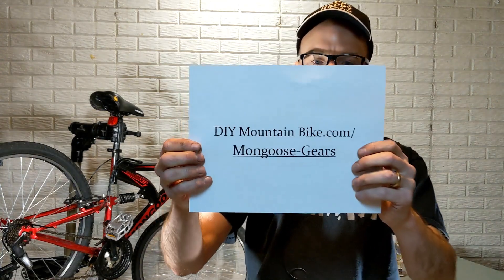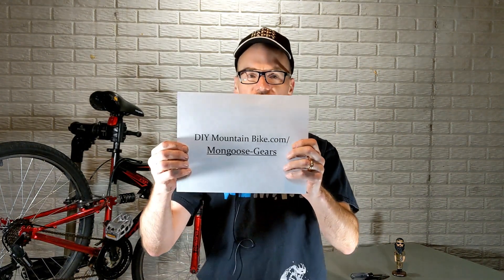I'm going to take a quick break and mention that I've written up a whole article on this at DIYmountainbike.com/MongooseGears. Cool, let's get into it.